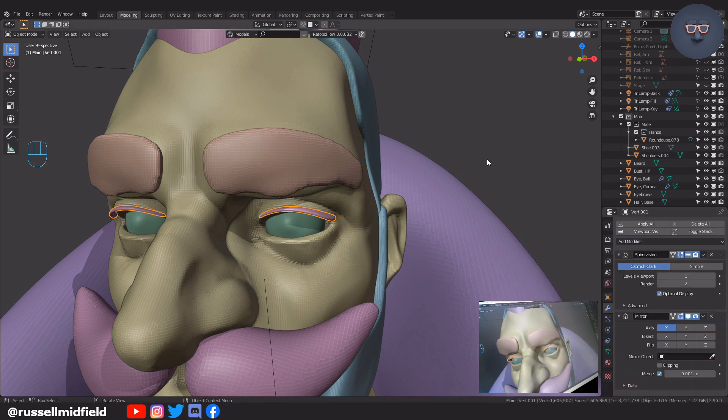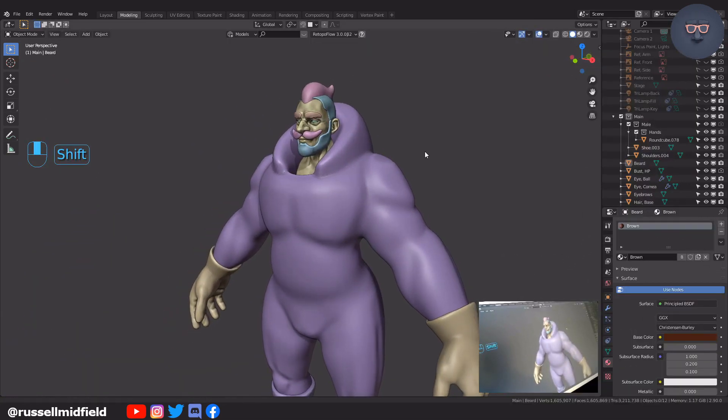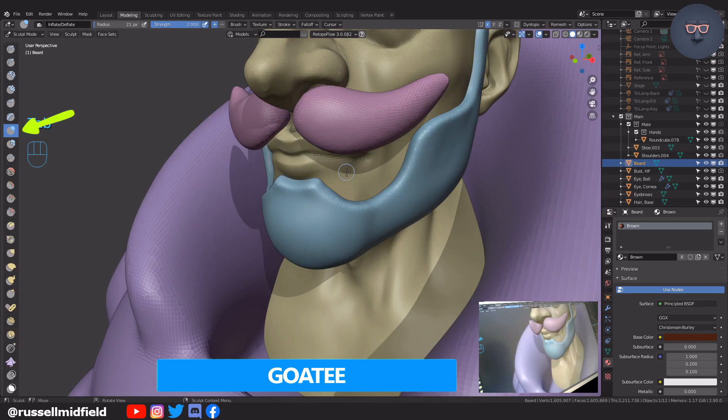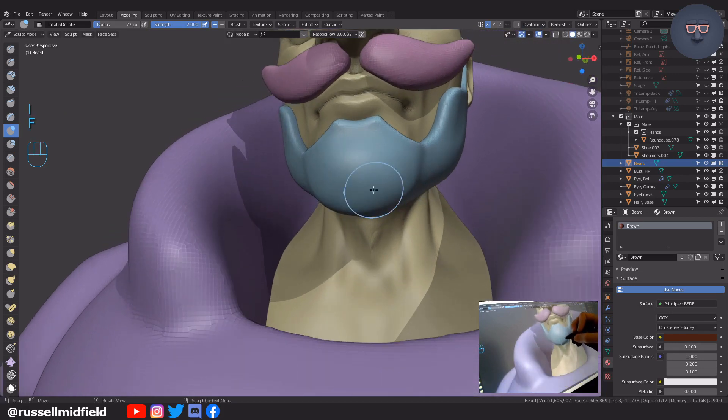Control A to clear all transforms if it's not mirroring over to the other side. Onto the goatee — I'm going to control tab into sculpt mode, Shift R and Control R to voxel remesh, and then with the inflate brush I'm going to create a long cylindrical shape like this.